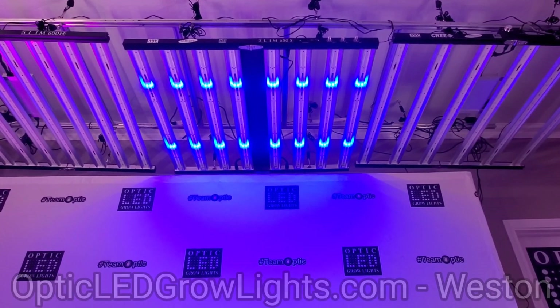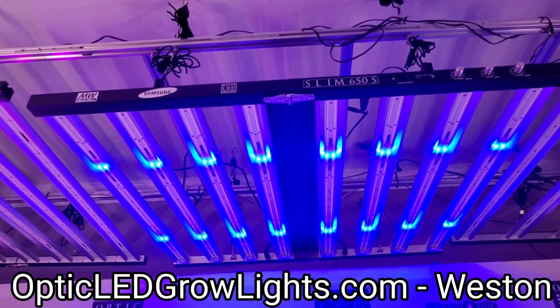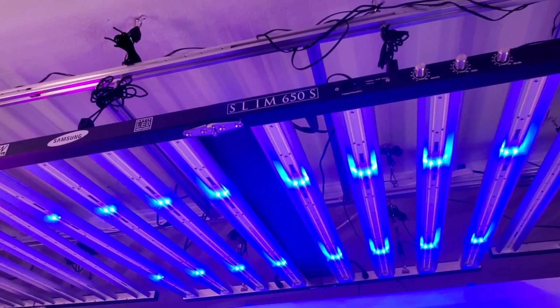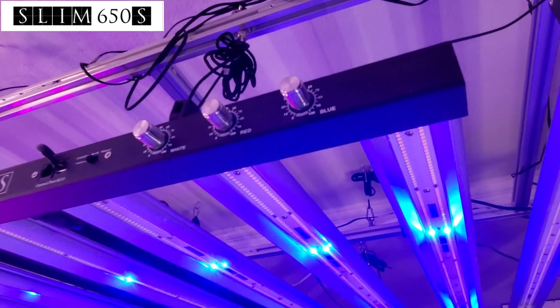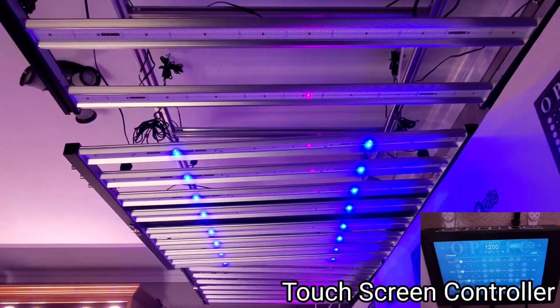How's it going guys, thanks for stopping by. Weston here with Optic LED Grow Lights. We have the Slim 650s here — take a look at this. We have our touchscreen, let me go ahead and turn the red and the white LEDs on.